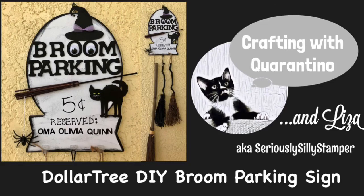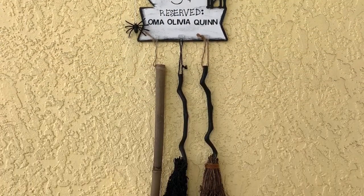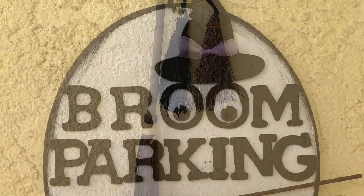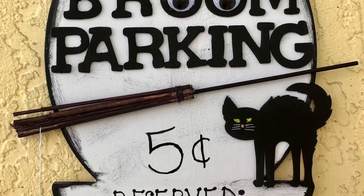Hello, my name is Liza and today I'd like to share with you how I made this really cute broom parking sign that I actually have on my front porch. I'm Oma and my two granddaughters are Quinn and Olivia, and we all have brooms.